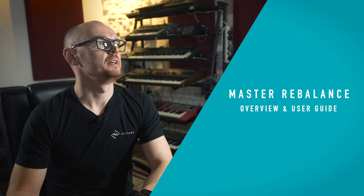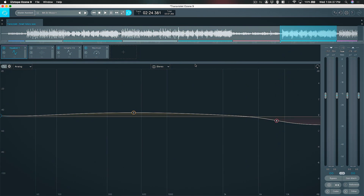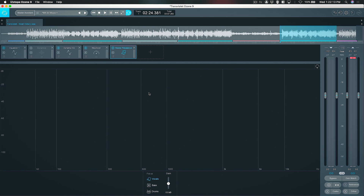Let's jump right in with a couple of the major features introduced into Ozone 9 Advanced. Before I get started I'm going to blow the GUI up, which is one of the small tweaks we've made to the graphical interface — you can now expand that out and make it as big as you need. First let's take a look at Master Rebalance. Master Rebalance uses technology we developed for RX 7's Music Rebalance, and takes it one step further by allowing real-time source separation of either the vocals, bass, or drums.